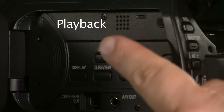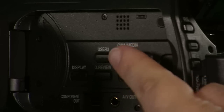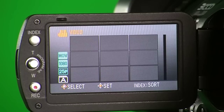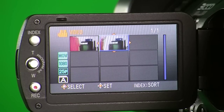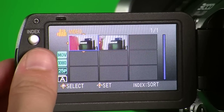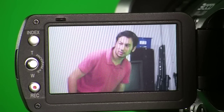To play back what you shot, opposite the LCD viewfinder above the menu button is the CAM/Media button. Push down to call up the playback features. You should be able to navigate the clips that you've recorded using the joystick. Once you've chosen the right clip to play back, push down on the joystick and you should be able to play back your recording.